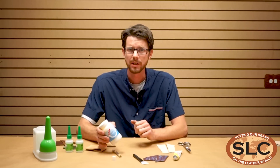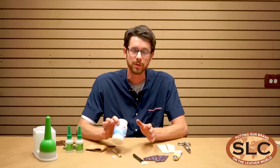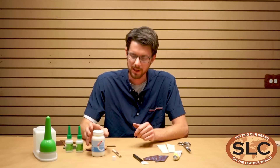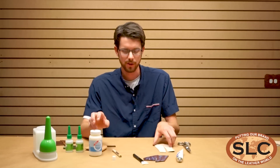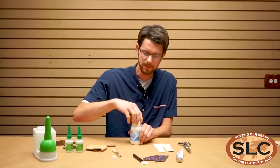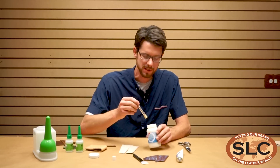If you want to stick the grain side of veg tan together using this adhesive, you'll want to rough it up a little bit first and use it on a more porous material. It does work somewhat well with oil tans, but really for oil tans I recommend the Klebfest. This is kind of the same deal as the Klebfest — you want to spread it on thin and wait for it to turn clear. And you've got plenty of open face time.